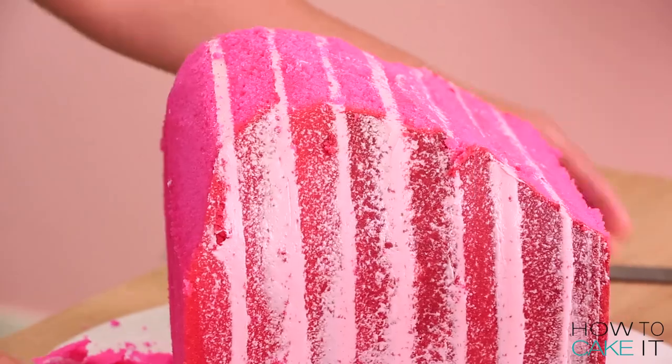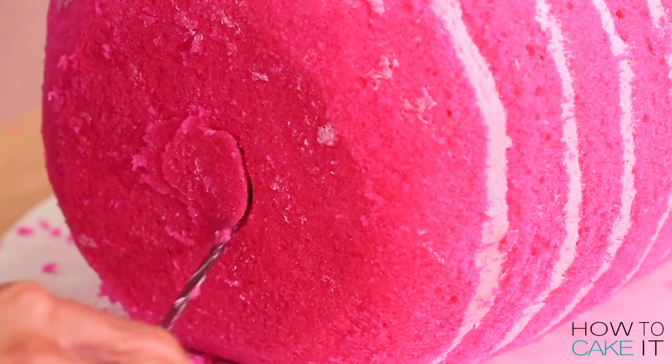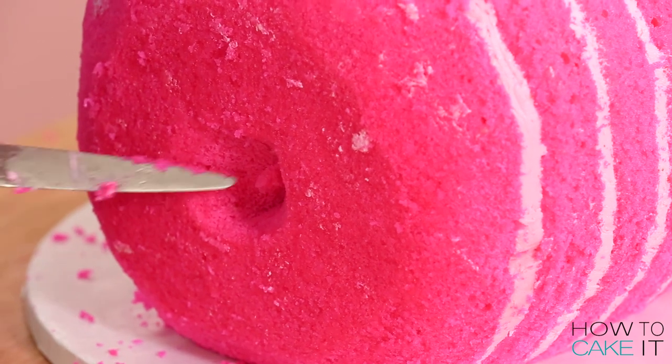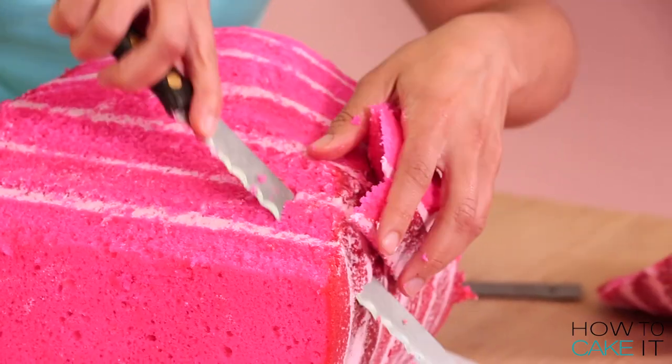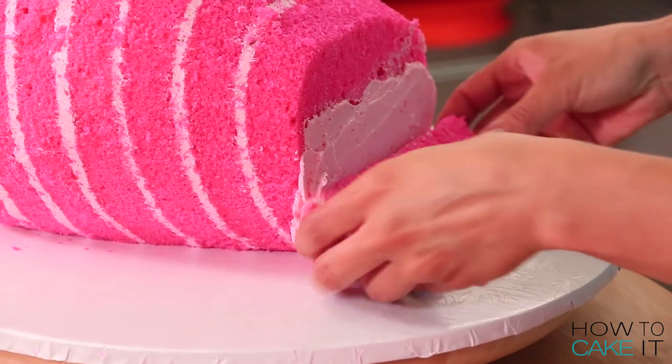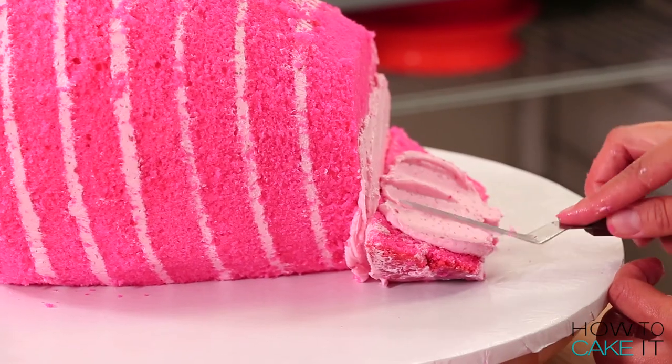I even used a small serrated knife to cut inside, creating like an indent — sort of like a little valley, a shallow valley, where the stem grows and the leaves grow. Then I took that slice of cake that I cut off and I placed it on the end of the strawberry to elongate it.